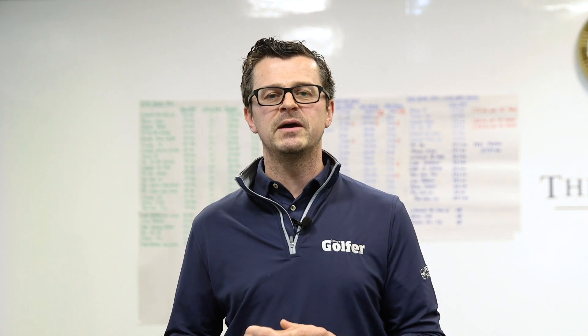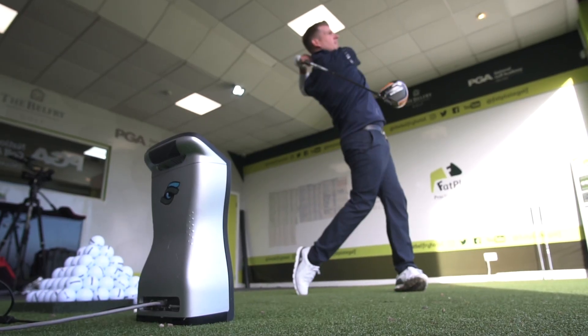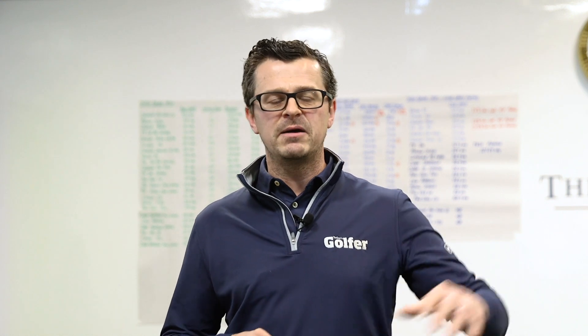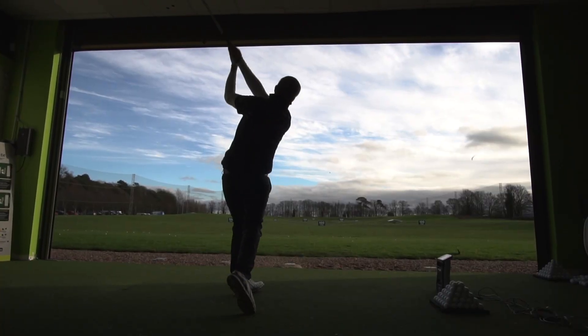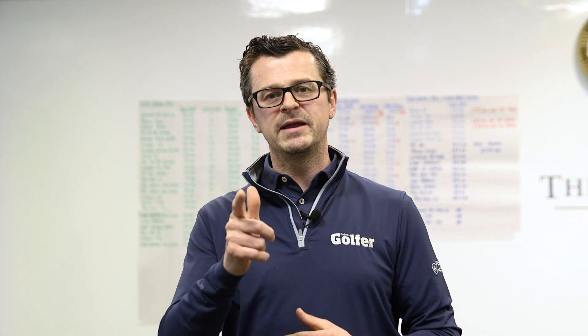We've created all of this data inside using a Foresight GC Quad Launch Monitor, which means we can use a premium golf ball so all of the data is very, very comparable. A number of the shots you've seen are actually outside with the door up, which basically means the video looks a little bit better. If you've looked at the data on our website and still have any comments or questions, please leave them below and we promise to answer every single sensible one. We'll see you next time.